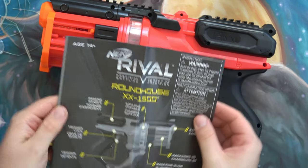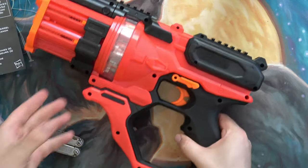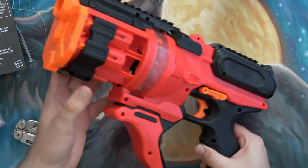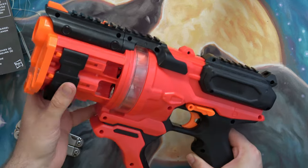I like this Roundhouse. The way that you load it is this part moves forward and then you load the rounds in.